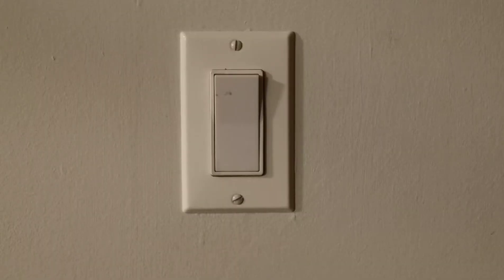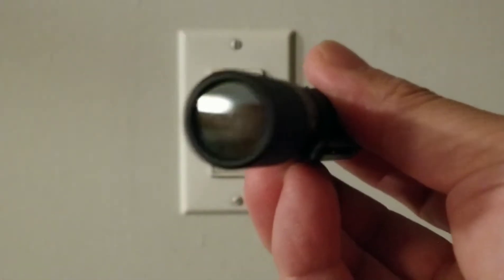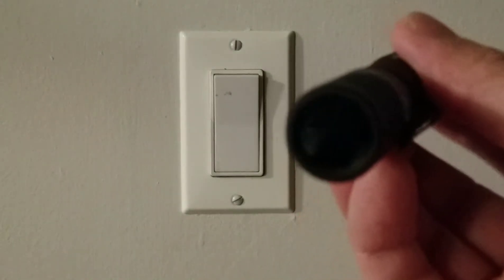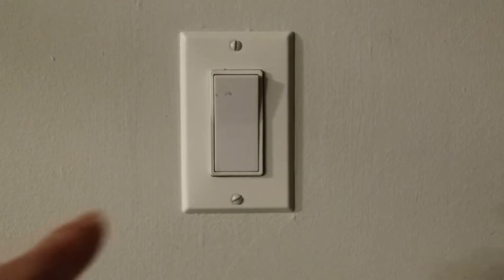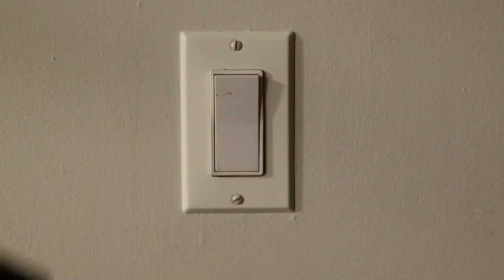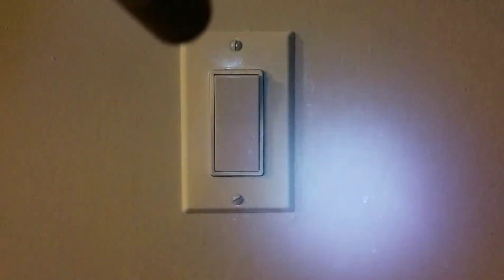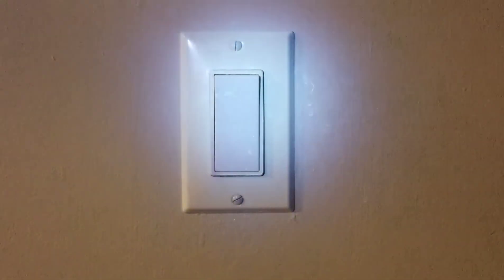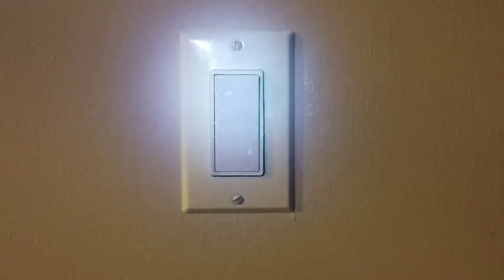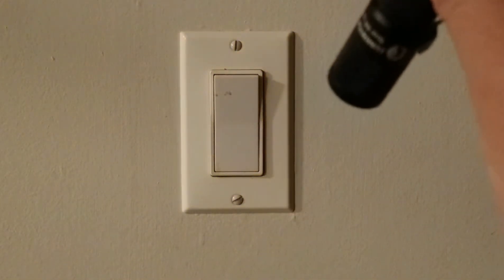Earlier I said that the Tool AA UV has a dichroic lens that filters out some visible light. To demonstrate that, I'm going to shine it at this light switch. Here's the IYP-UV — I can see the stain, but through the camera, visible light is interfering with the stains. Now for the Tool AA UV, the dichroic filter removes that interference.